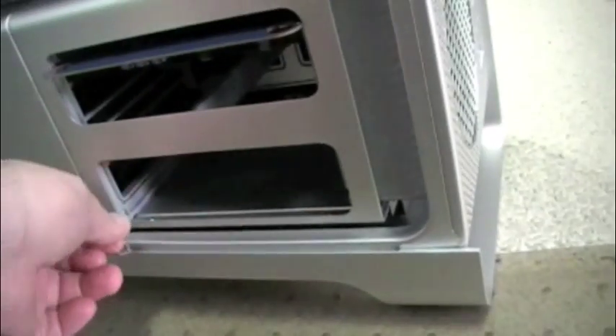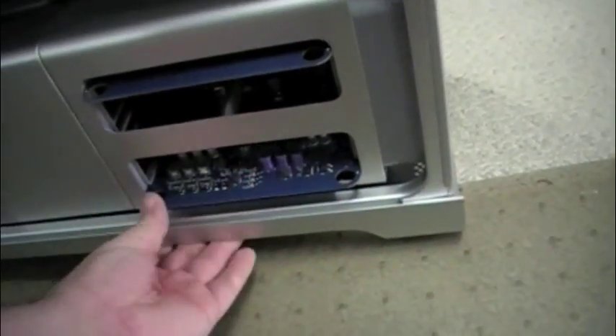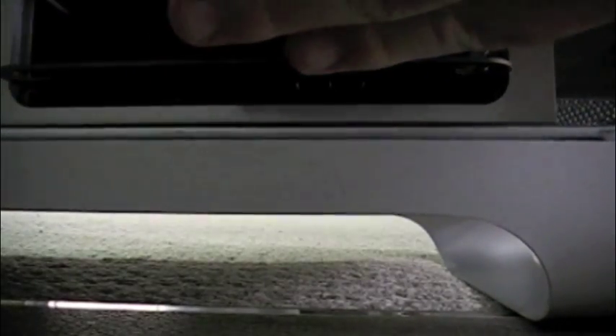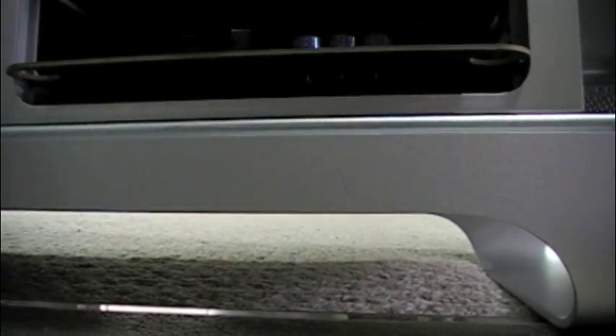There is something in here — what the heck is that? A piece of string in the computer already. Interesting. Take that out, and in that one goes. So now they're both in. The next video I'll do is putting in the hard drives. Peace.